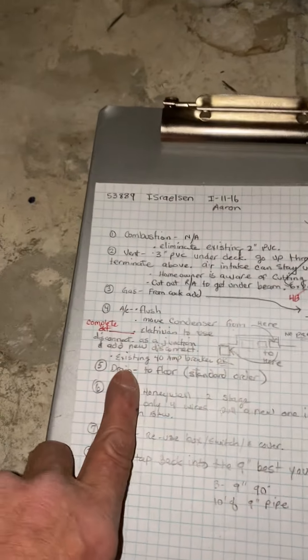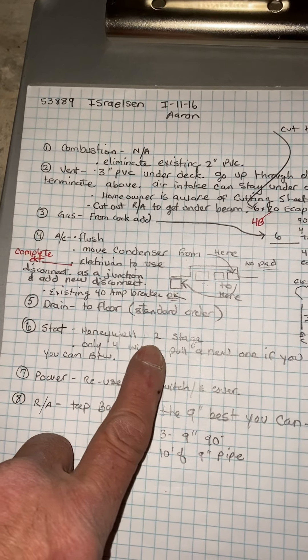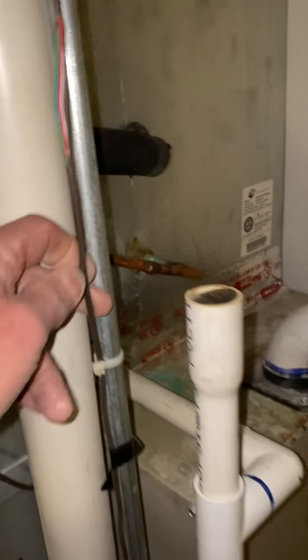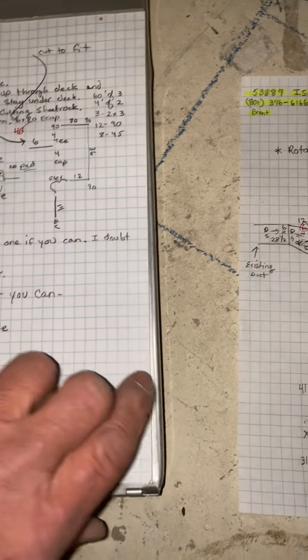They have 3 air conditioners — I'll go over that in a minute. For the drain, we'll just go to the floor, standard. For the thermostat, you're going to put on a Honeywell 2-stage stat. There are only 4 wires existing right now, so if you can pull a new wire — the thermostat is way over there on the top floor — you probably won't be able to. You might have to put the dip switch timer on.